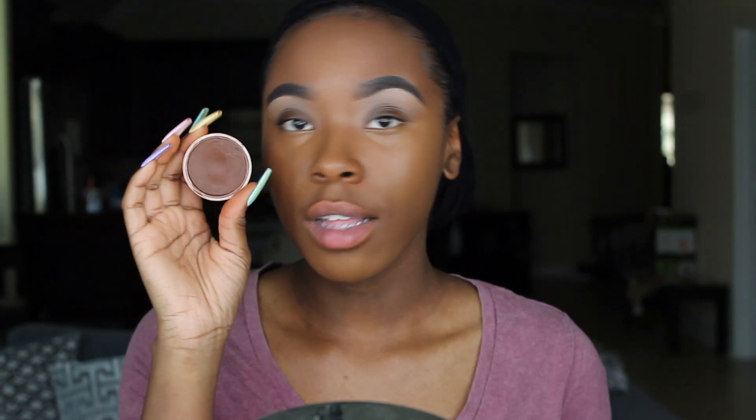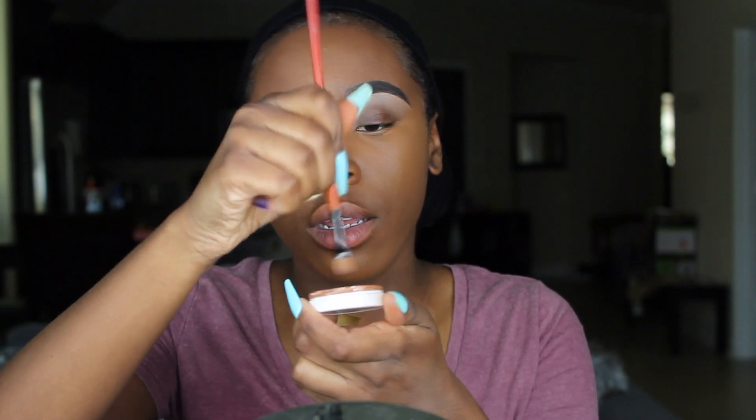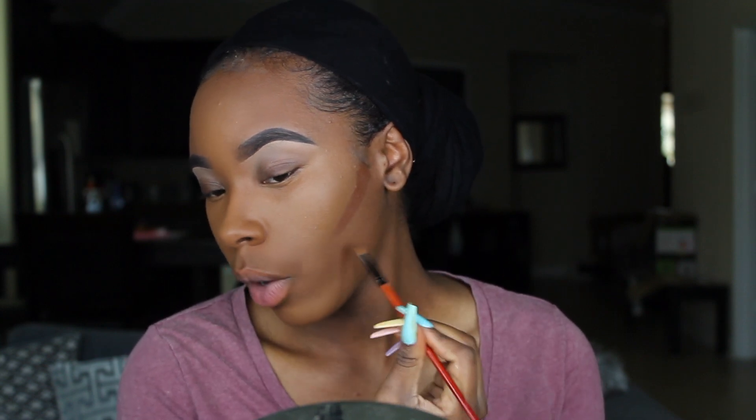Now on to contour. I'm using my Ben Nye cream foundation in the color Coffee Bean. I really like this to contour because it makes my face so warm — look at this color, it's so rich and pretty. You don't have to use a cream foundation; you can use concealer to contour, but this is just what I like. I take my concealer brush and start putting it in all the places I want to contour. I don't go down too far because you still have to blend it all and you don't want to look like the Joker — so I stop at a certain point.